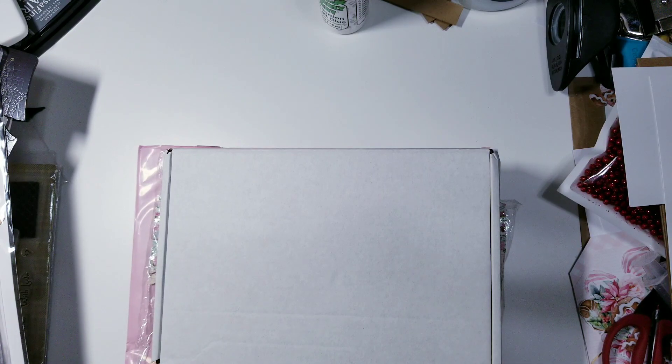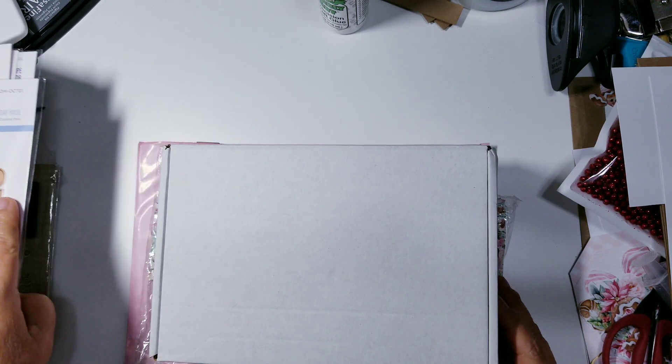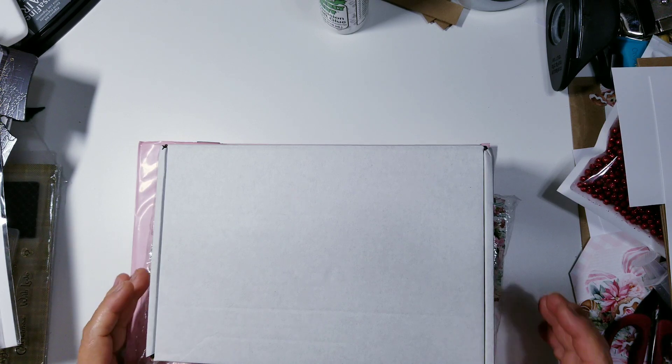Hey everyone, this is Ida of Created to Create. Welcome back to my channel. If you are not 18 years or older, this video content is not intended for you. Let me close the door to my craft room. I always forget to do that.